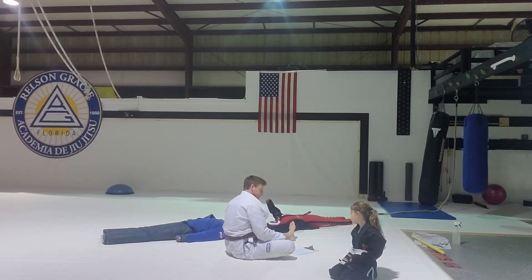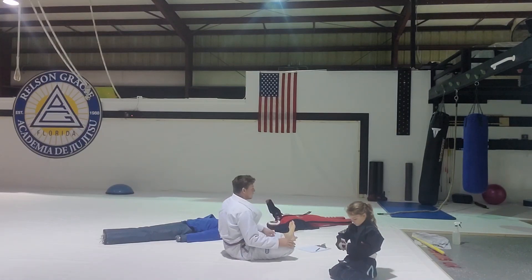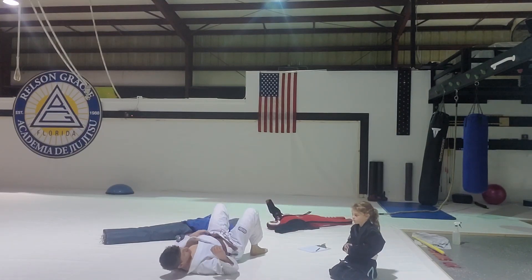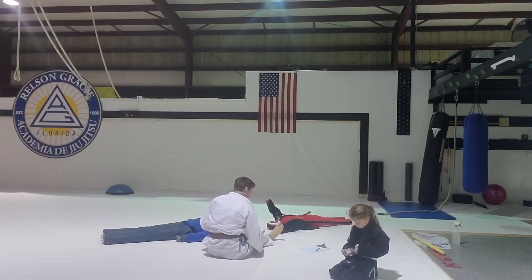You can push off your feet, lift your hips a little bit and go that direction — now it's heavy. They can't get under.